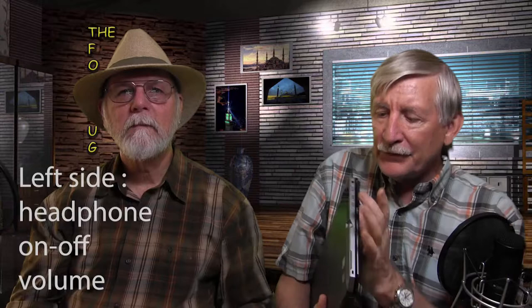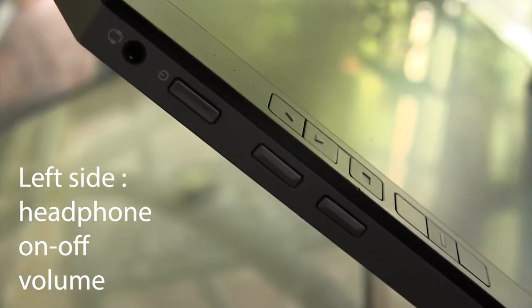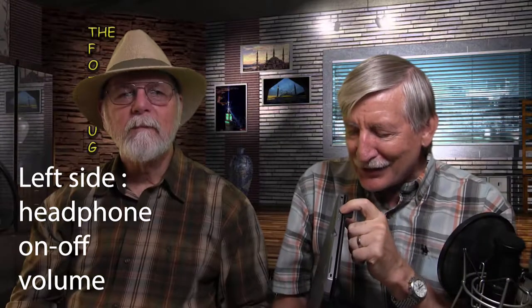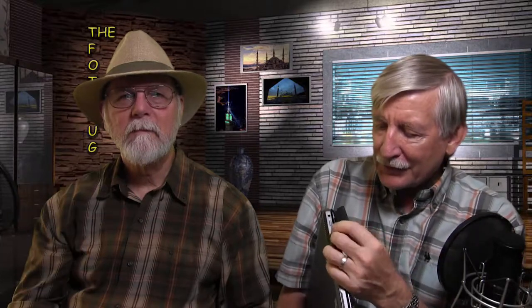First, let's talk about the physical layout and ports. On the left side, there's a headphone connector and the power switch, which is very difficult to find when you're trying to turn it on. It also has volume controls — up and down — and a card reader on the keyboard itself.